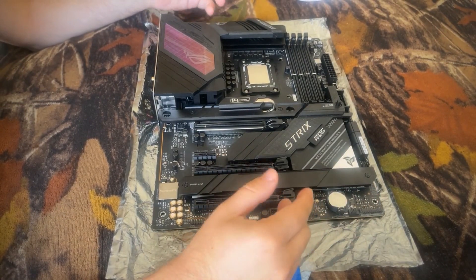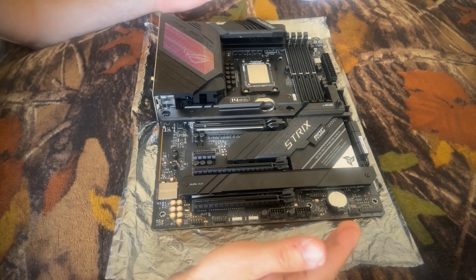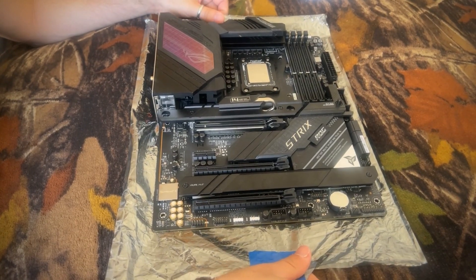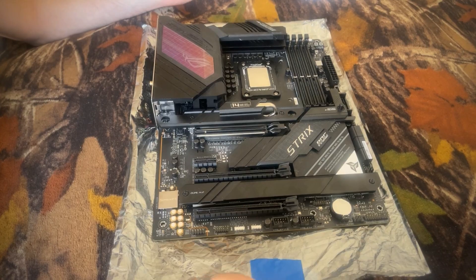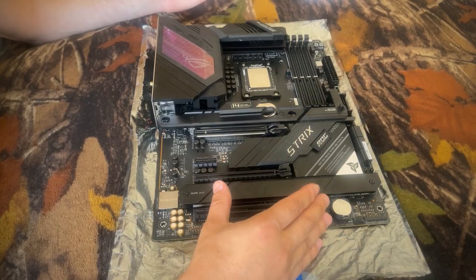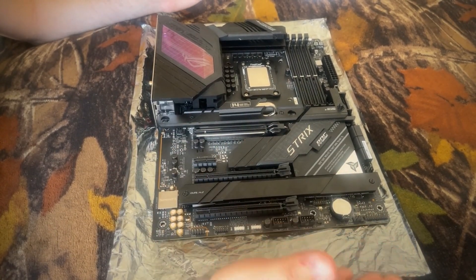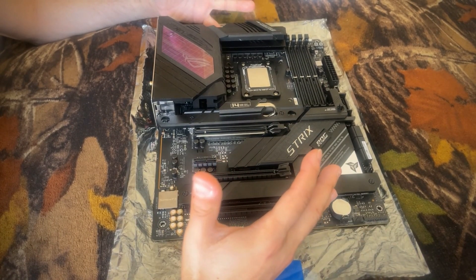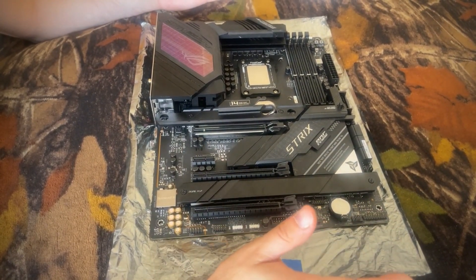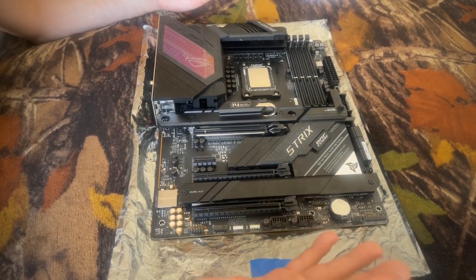Hello everyone and welcome back to another video. What you see in front of you is the Asus ROG Strix Z690-E Gaming Wi-Fi motherboard. It is the one that I bought off of Reddit with a malfunctioning memory channel, and because I'm still waiting for my tools to arrive from customs I am kind of stuck between a rock and a hard place. In this video I want to talk about the geography of the board, the expandability, the functionality, what I like, what I don't like, and overall just my opinion of the motherboard itself.